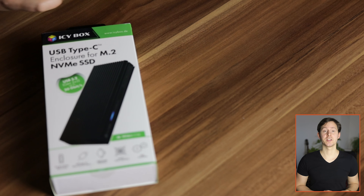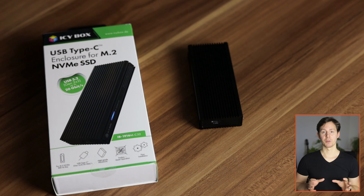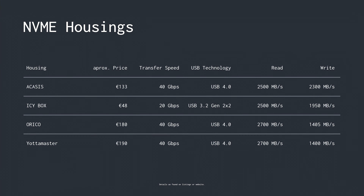The next housing alphabetically is the IC Box, USB Type-C compatible with USB up to 3.2. I've made a video specifically about this — that this housing combined with macOS, the MacBook Pro lineup, or the M1 Mac Mini is not going to give you full performance. This drive is rated for 20 gigabits per second, but with macOS it only gives you about 10 gigabits per second. That said, at only about 48 Euros, this is one of the big pluses — if you have an NVMe SSD lying around, it may only give you 1000 MB/s read and write but it's pretty much a no-brainer.